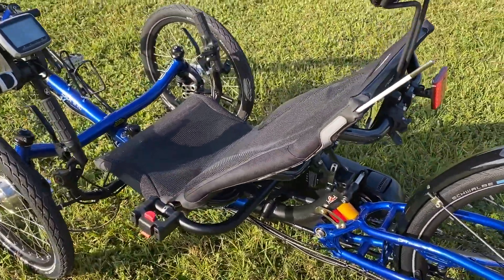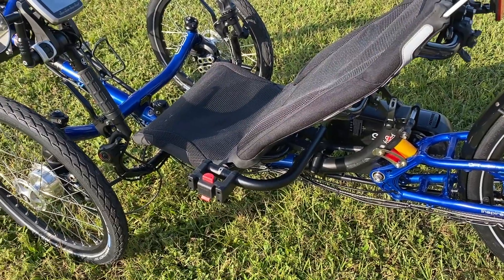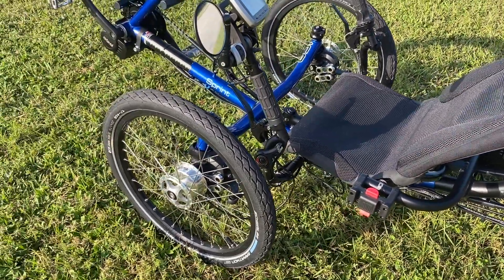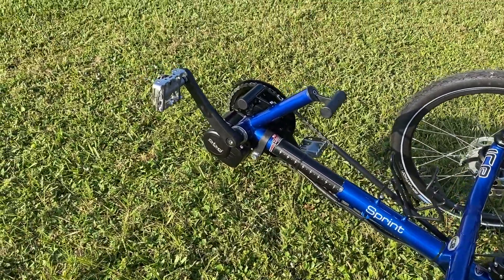They've equipped it with a headrest and a side mount for a handlebar bag. There's front suspension as I said, and then we'll move to the front where we'll take a look at that motor.